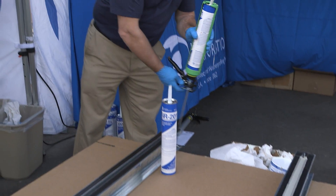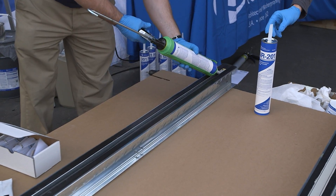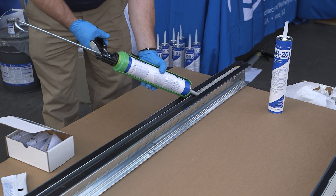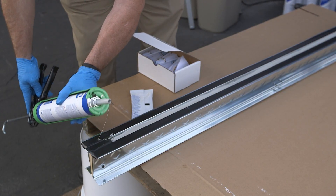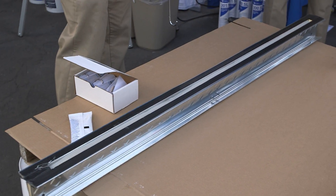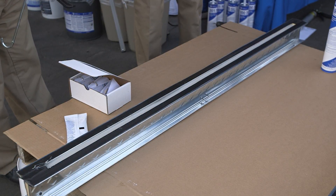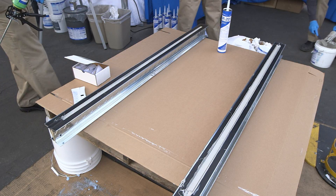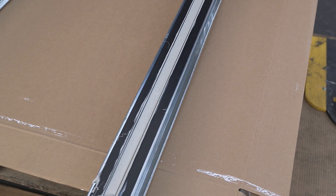This is the NR-201 — a self-leveling, low-viscosity, traffic-grade sealant with similar performance attributes to the Dynatread, though it's slightly softer and takes more movement. Notice Glenn's just extruding it into the joint and it's flowing in and self-leveling. PCOR also offers a pourable sealant in a two-component version, but by far the NR-201 single-component is our most popular — widely used in pool deck applications and pedestrian walkways. That wraps up our traffic-grade sealant demonstration covering the two-component Dynatread polyurethane sealant and the self-leveling hybrid NR-201 traffic-grade joint sealant.